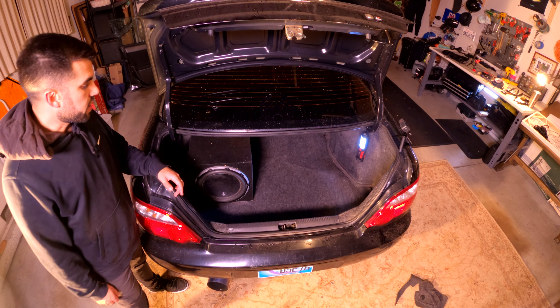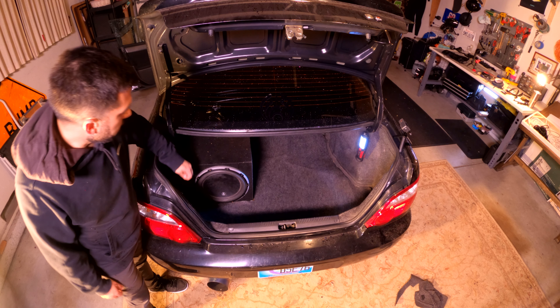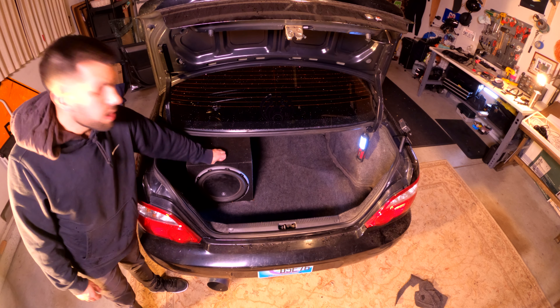It took a little massaging to get into place, but now the sub is mounted and the carpet is shimmied into place. Now we've got to go test it.